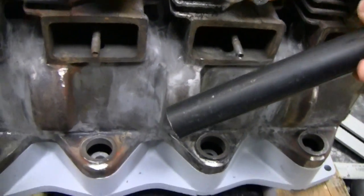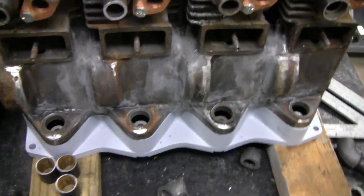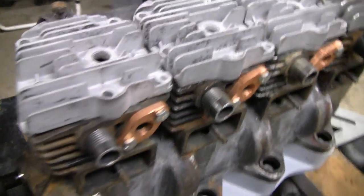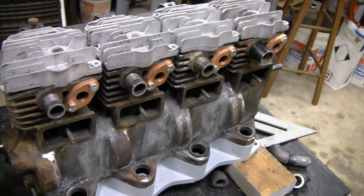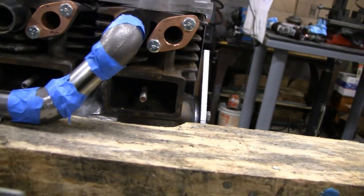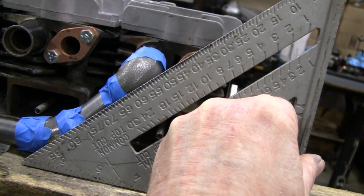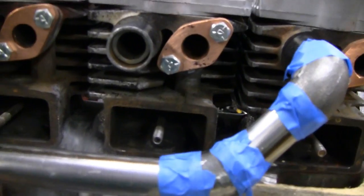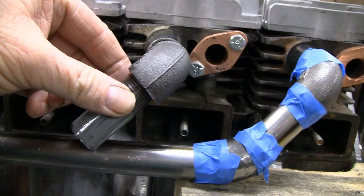I've got to cut these to size, tack them together, and weld them up — maybe I'll have Mike weld them. I'm going to try and keep this video short because this isn't the most entertaining thing we're doing. I've got a little mock-up going here with the first pipe coming down on a 45.